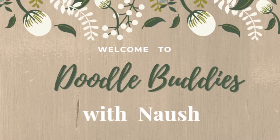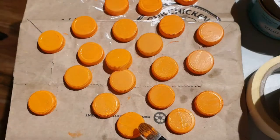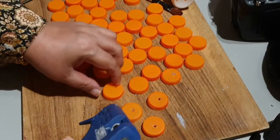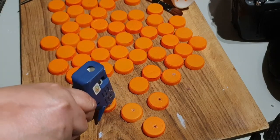Hi friends, welcome to Doodle Buddies with Nosh. As the thumbnail says, we are going to make bottle cap pumpkins today. The first step is that I've painted all these bottle caps — I've used acrylic paint to paint them orange, because obviously we're making pumpkins.